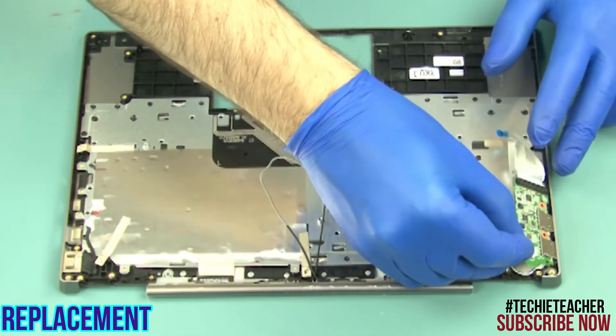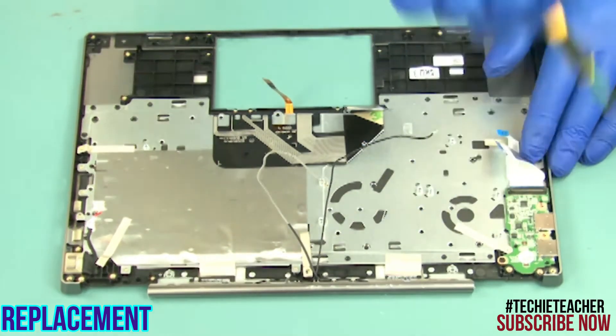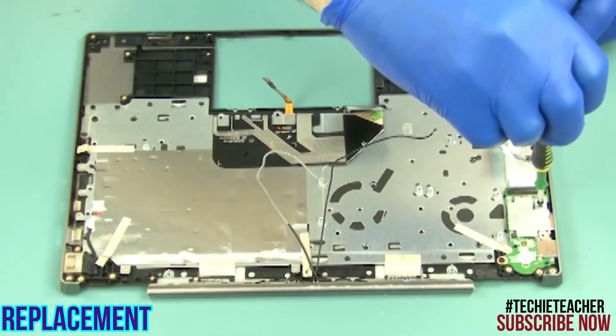Lay the USB board into position. Install one screw. Install the bracket. Install one screw.